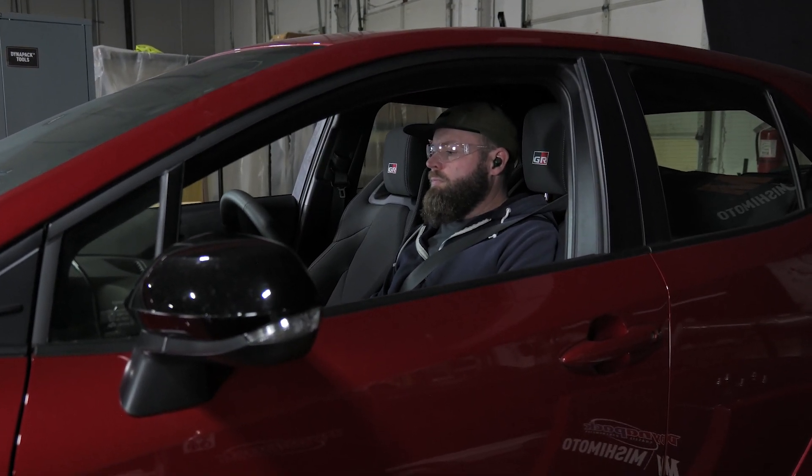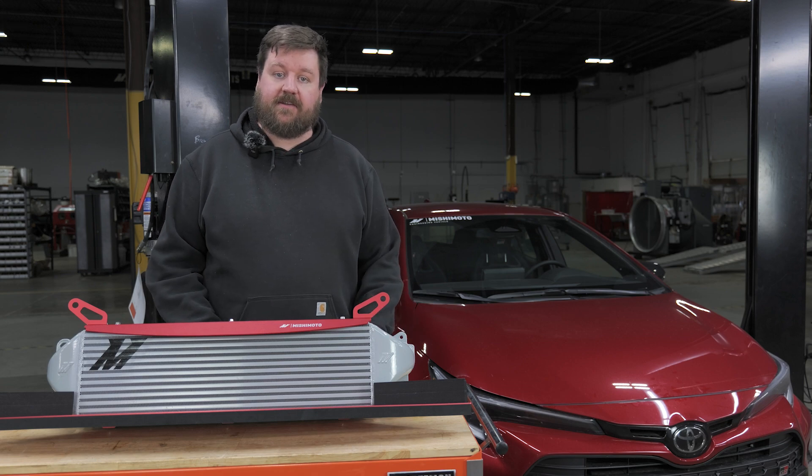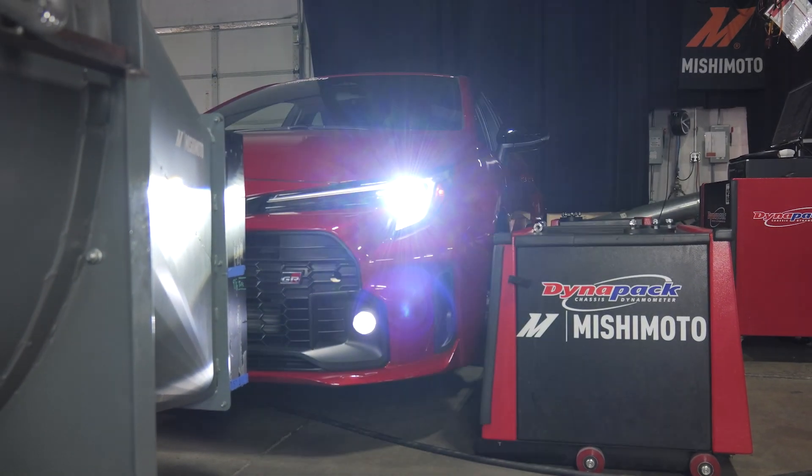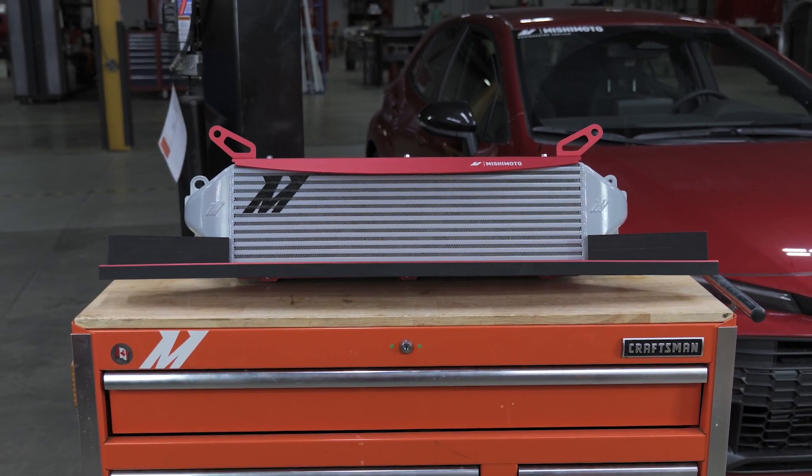To sum it up, the Mishimoto GR Corolla intercooler kit maximizes the available space in the front of the vehicle, has the power numbers and performance to back it up, and has the design aesthetic that really complements the car.